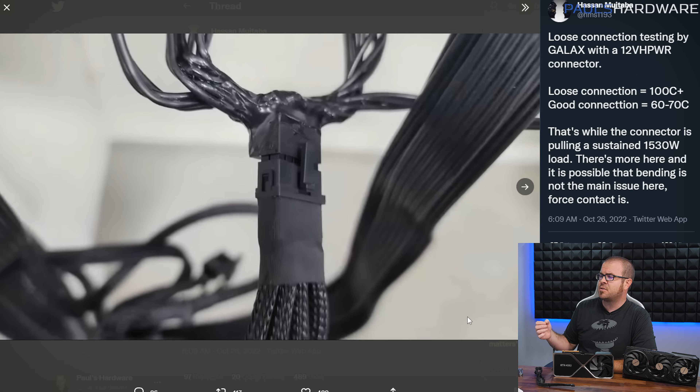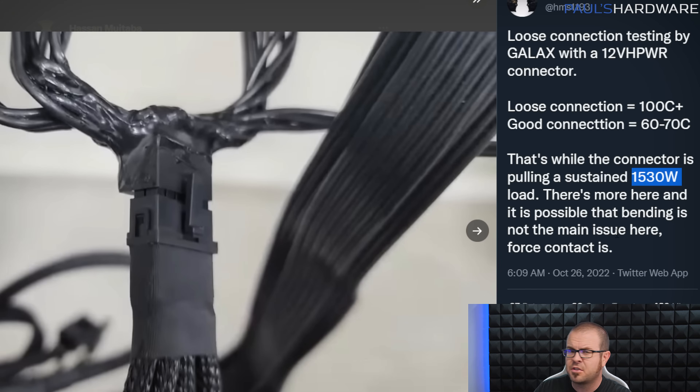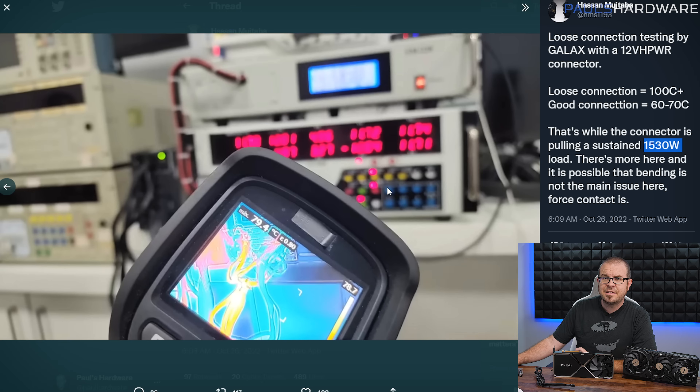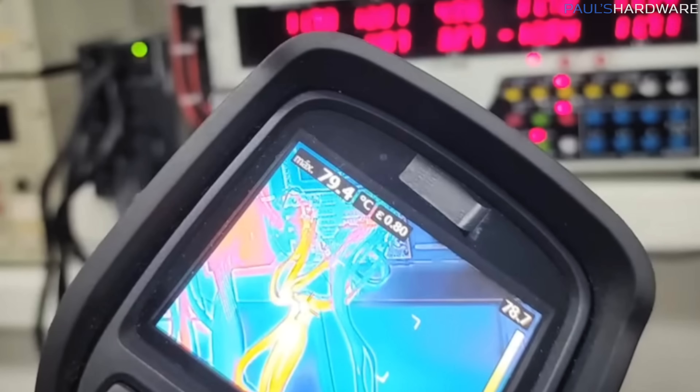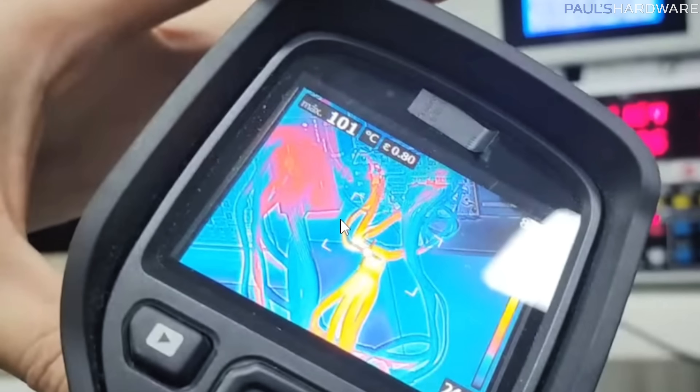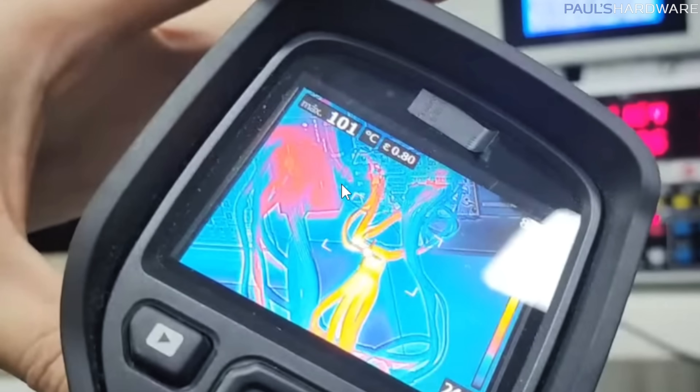Apart from RTX 4090 early adopters, we also have manufacturers who have been testing. GALAX actually tested a loose connection and a good connection while pumping 1,530 watts through this connector — more than double what it's rated for. They found that even pumping that much current through the cable, it only peaked at close to 80 degrees Celsius. However, if the connection was loose, increasing resistance across those connections, they quickly saw temperatures go above 100 degrees, which would potentially cause the melting situation we've seen.